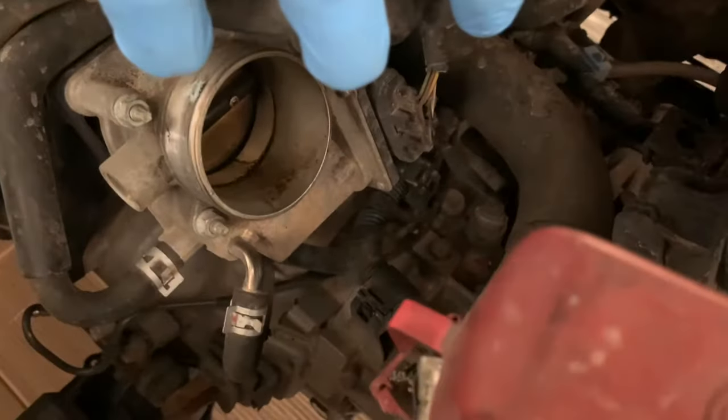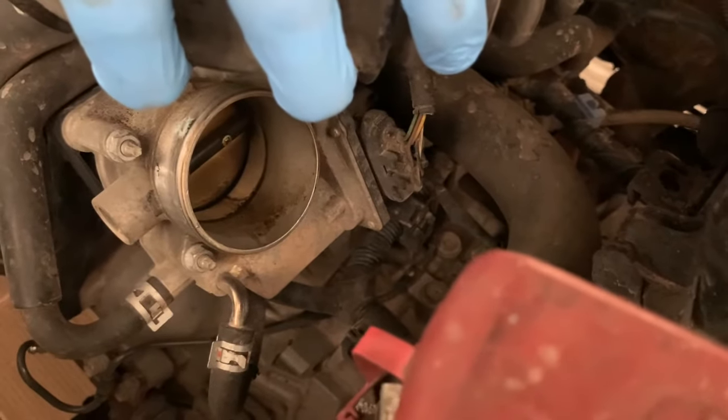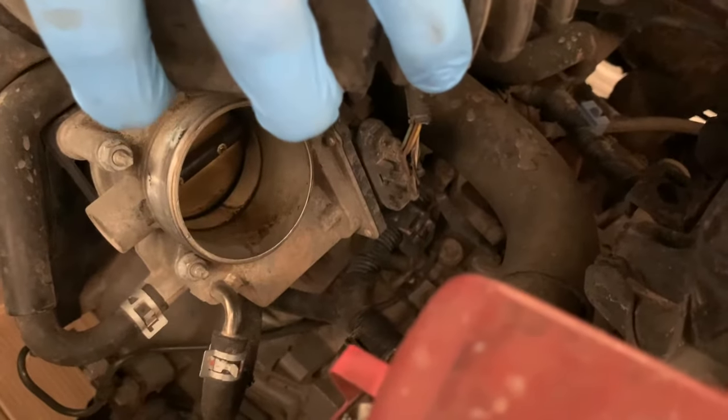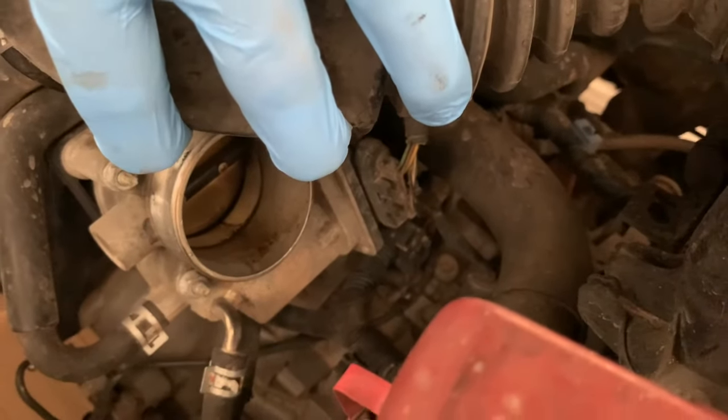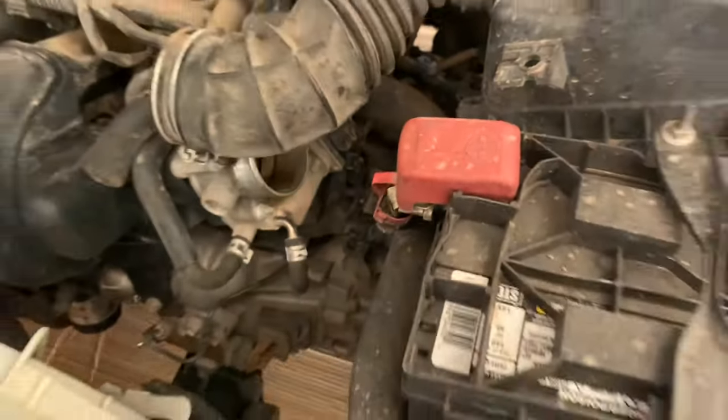Looking inside the throttle body area we can see it's kind of gross, and why we're doing this is to give it a nice clean. I'm going to demonstrate two different methods. Method one is the safer method, and method two might be the more effective — we'll look at them both.